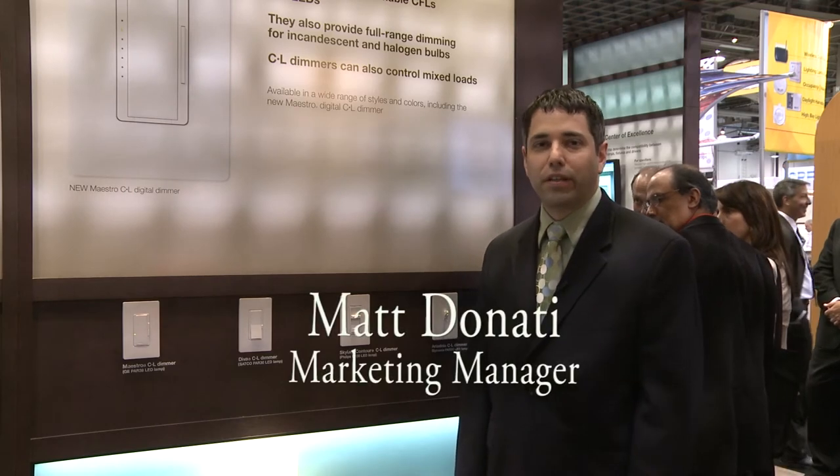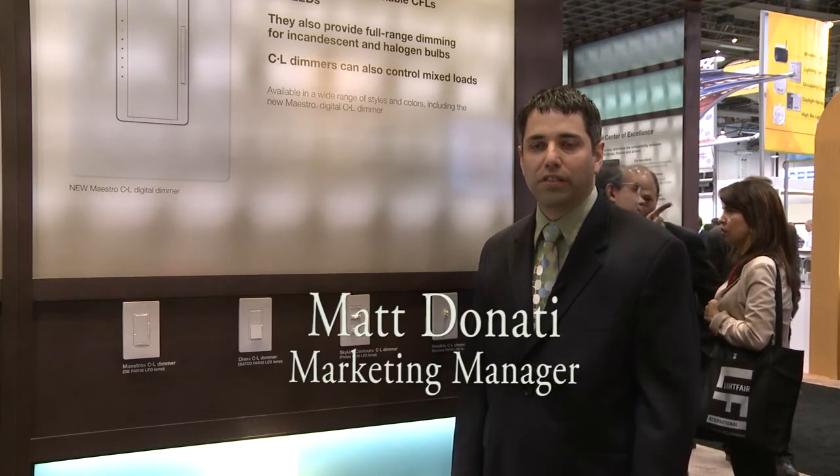Hi, my name is Matt Donati. I'm marketing manager here at Lutron Electronics and I'm going to talk about our C.L dimmers.